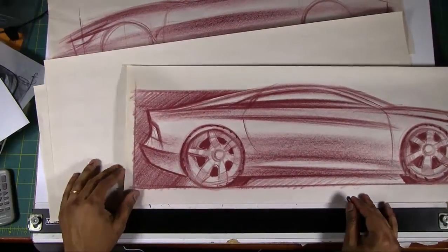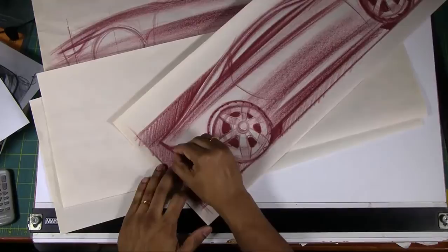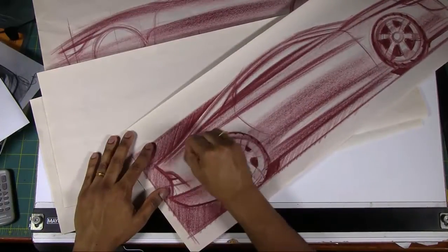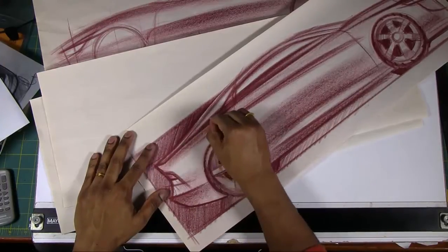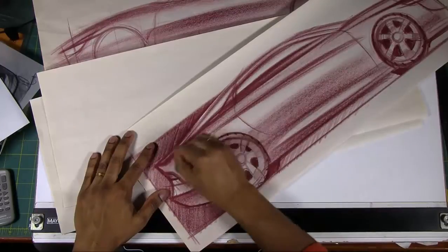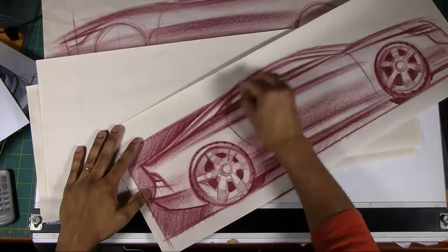Hopefully what you're seeing here is the varying line weights — line weight is actually varying in different areas. The more you can do that, the more powerful and energetic your sketch is going to be. Any area that you want to emphasize more, you can make it a little bit darker than other areas, which brings the focal point to that particular side.